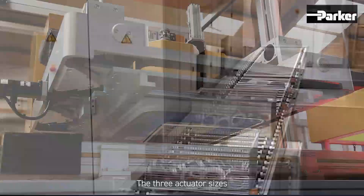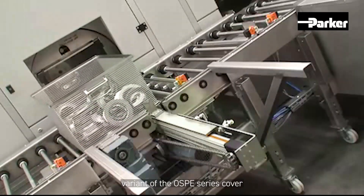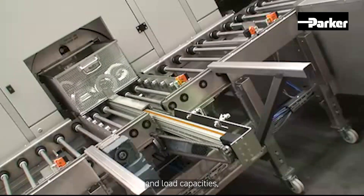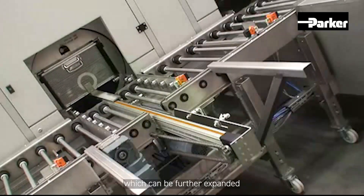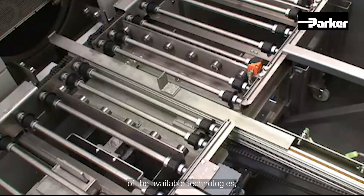The three actuator sizes, available for each design variant of the OSPE series, cover a wide range of thrust force and load capacities, which can be further expanded through a clever choice of the available technologies.